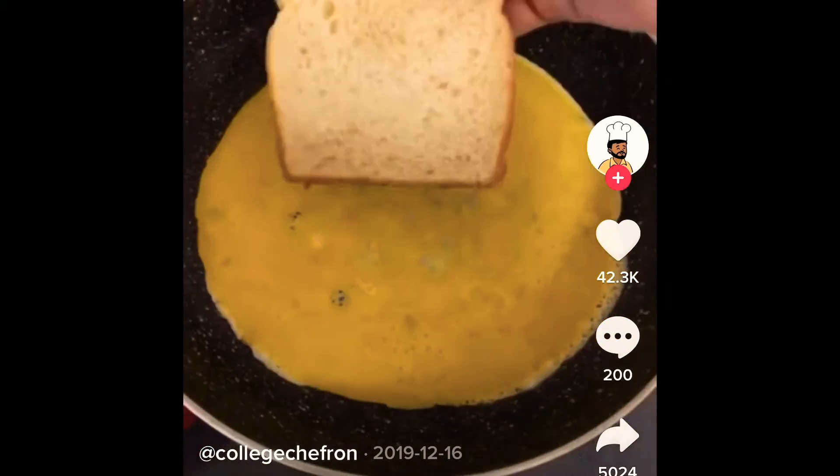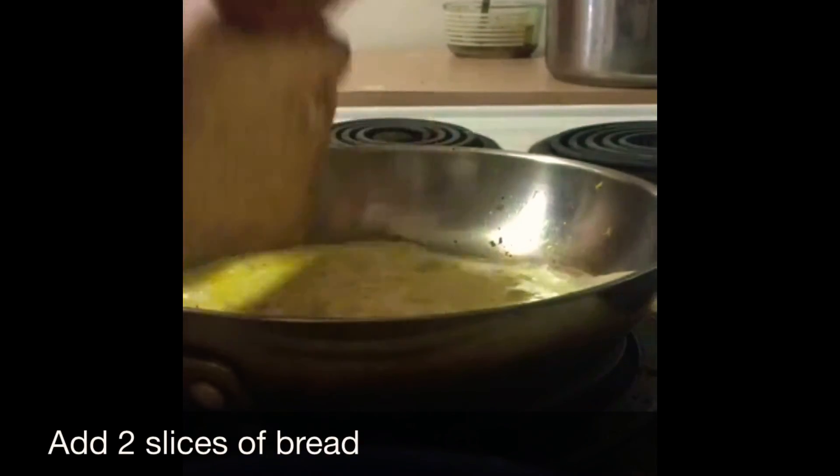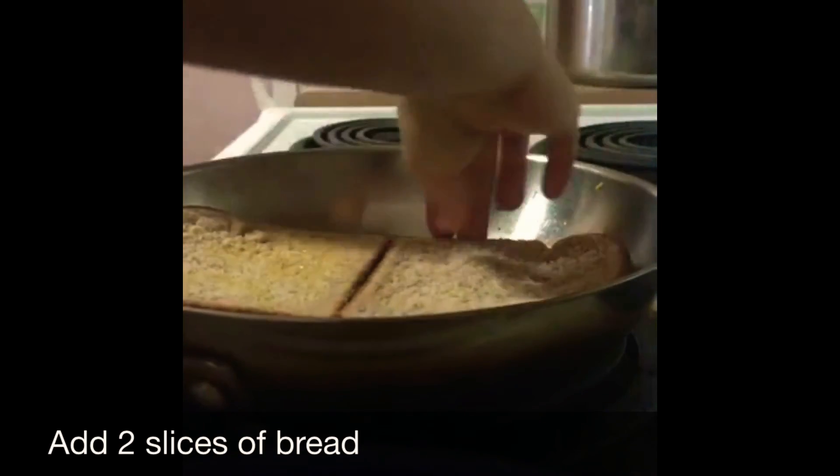It was pretty easy, and my dad actually used to make this before it even went viral, so I already knew how to make it. He added different things, but I tried to stick to the recipe — except I only used two eggs instead of three, because three felt like a lot. My dad used to add cheese, vegetables, and whatever leftovers we had from the night before.